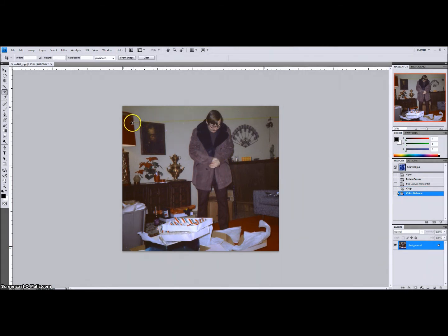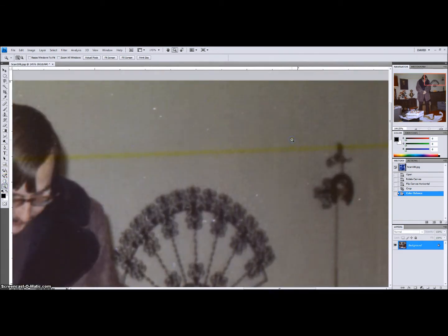There are a couple other things going on in here. There's this yellow line — some kind of processing error. This happens all the time; either it's a processing error or, over time, part of the film has degraded. More likely it was a mistake when the chemicals were being added during processing.